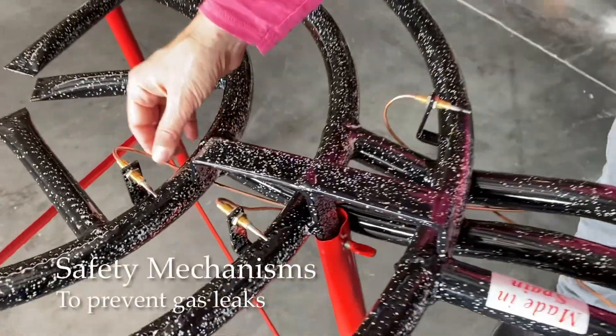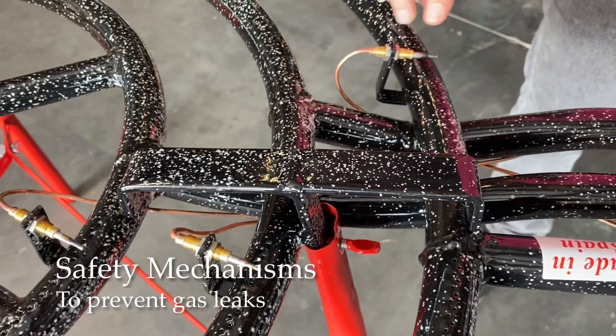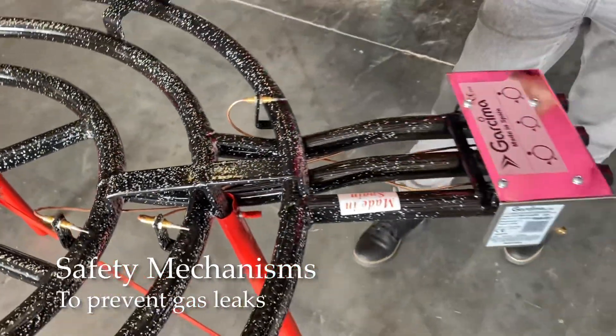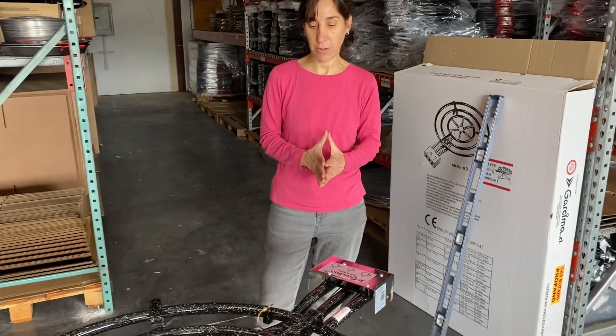You'll also see it has these thermocouple devices. These are a safety mechanism so that if the gas goes off, it controls the gas so you don't have gas coming out without a flame.